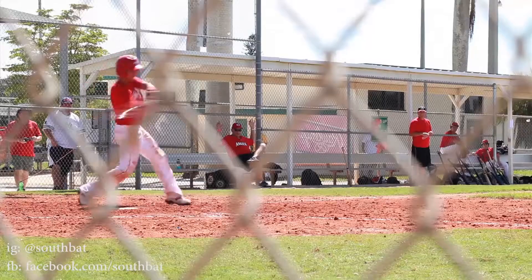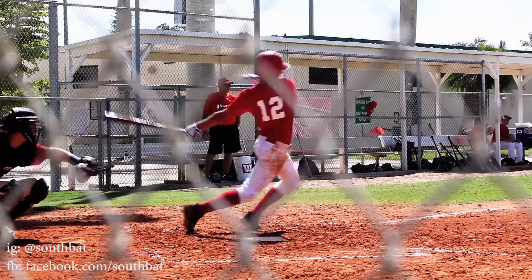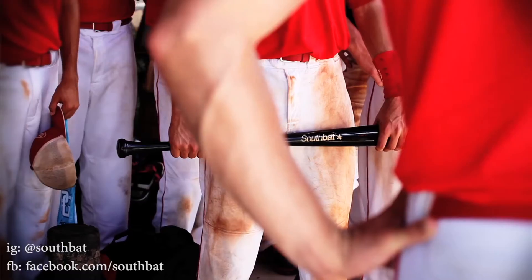Everyone's looking for an advantage. You see us using South bats and using Guayabi wood, and people are going to jump on it right away. You see our success, maybe it translates to their success too. The early signs right now point to this bat being one of the top bats in the industry.